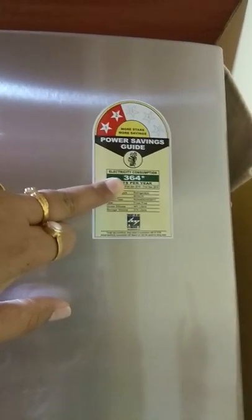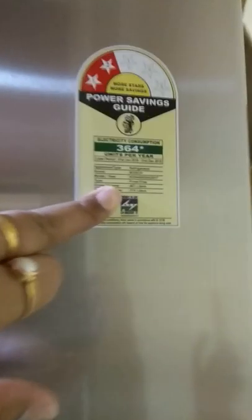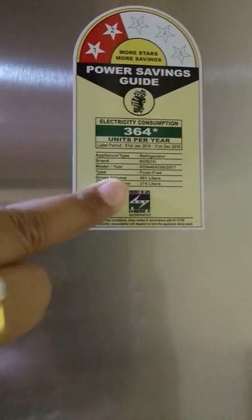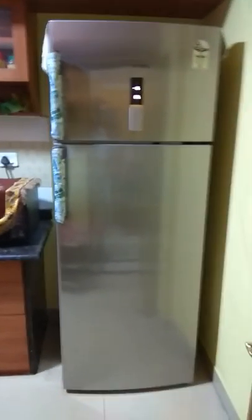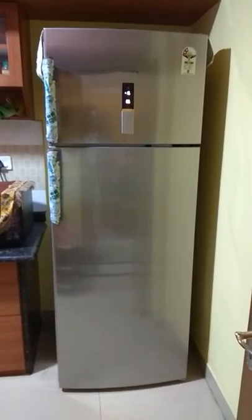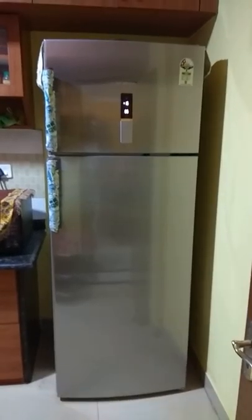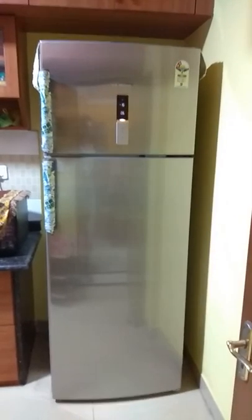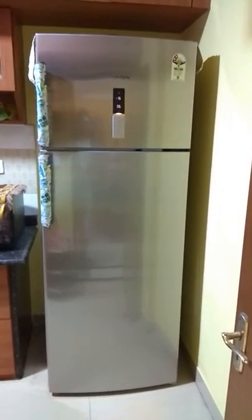Now coming back to the electricity consumption: it's 364 units per year, rated two-star. But I would say, considering the size of the refrigerator which is 401 litres, 364 units is pretty decent. What Bosch says is this refrigerator has an inverter compressor. If you buy it online, for example on Flipkart, they mention this as a normal compressor, which is incorrect. I have verified this on the Bosch website and also verified the compressor itself. When super cooling is active, the compressor runs faster and you can hear a kind of humming noise, although it's not too much of a noise — you could still hear it. During normal operations it is not noticeable.